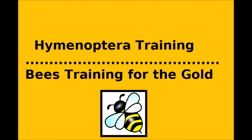Welcome to my video about Hymenoptera training. To start off, I'm going to go over some quick terms.